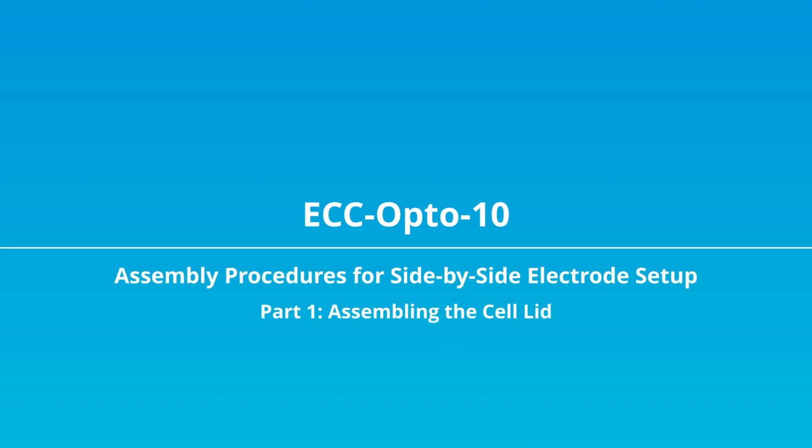In this video I'm going to show the assembly of the ECC Opto 10 optical test cell with a side-by-side sample holder.